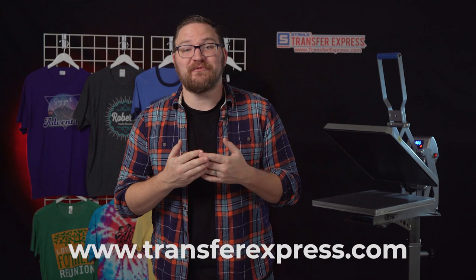I hope you guys enjoyed this little screen print transfer hack. If you want to learn more about what we do here at Transfer Express, or if you want some free samples, head over to transferexpress.com or click the link in the description below. Be sure you're subscribed to our channel because we're dropping new videos just like this one every single week. Until next time, I'm Dave — happy pressing!